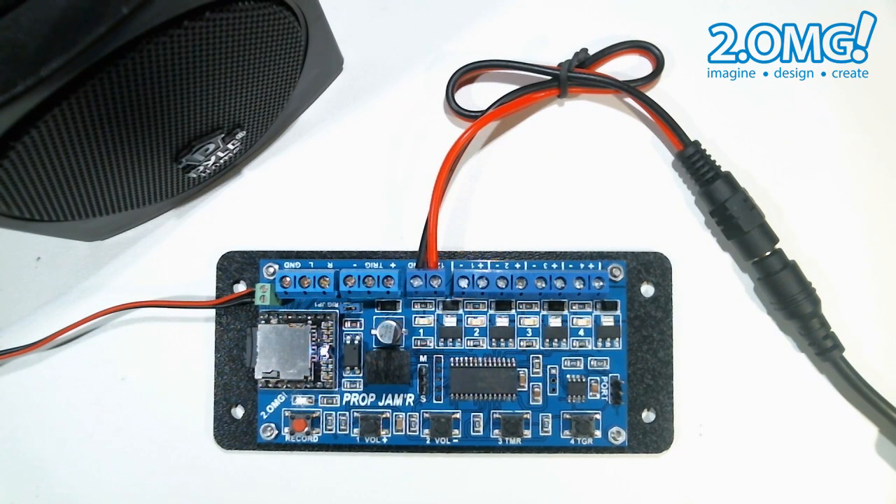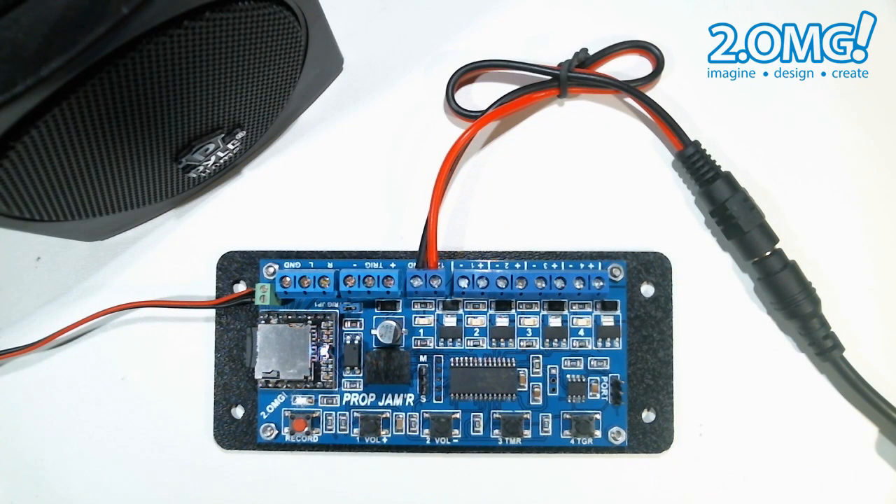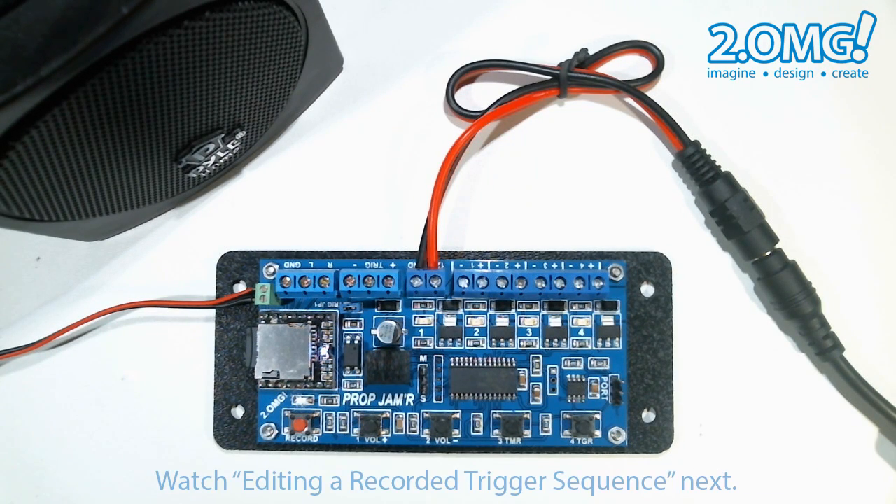Your trigger sequence can be as short as you want and is not dependent on the length of your trigger audio track. It is dependent on when you stop your sequence recording by pressing the record button. You can continue to record button presses even after your trigger audio track ends. The maximum total length of the trigger sequence on a stock prop jammer is 6 minutes and 45 seconds. So as you can see it's really easy to record your trigger sequence and you can do it as many times as you want to get it exactly the way you like. Thanks for watching.